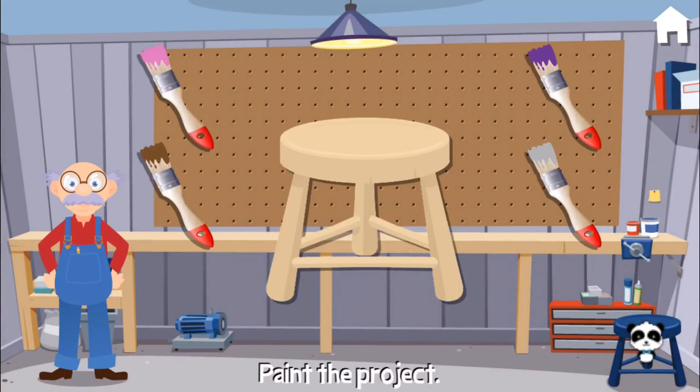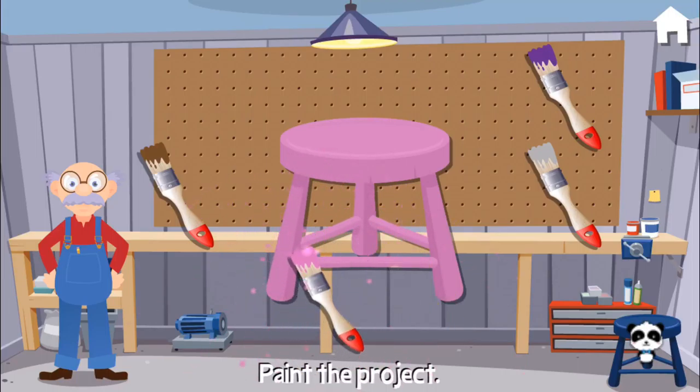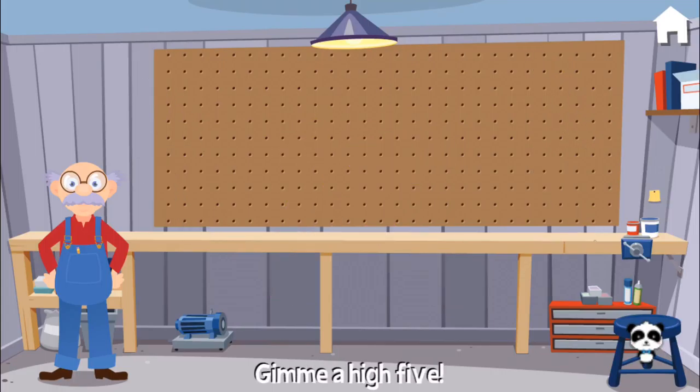I've finished making this stool. Now it's time to paint it. Terrific! Give me a high five.